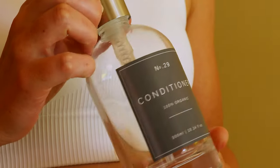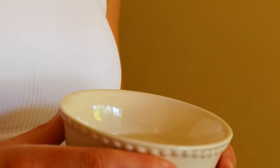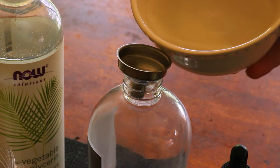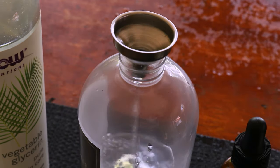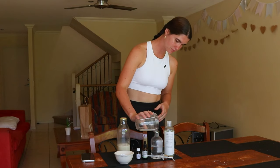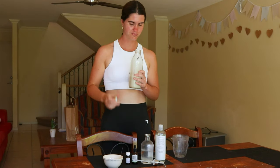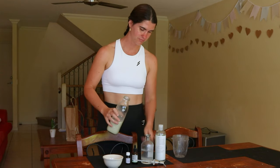To make this leave-in conditioner, start by combining all of the ingredients including half a tablespoon of vegetable glycerin, one tablespoon of aloe vera gel, one tablespoon of full fat coconut milk, four tablespoons of distilled water, one teaspoon of vitamin E oil, and 10 drops of rosemary essential oil into a four ounce glass spray bottle.